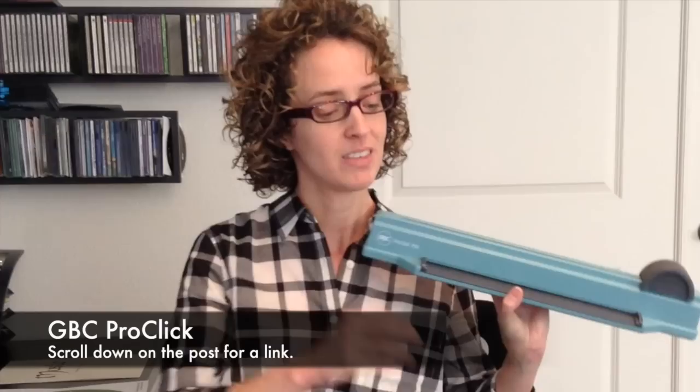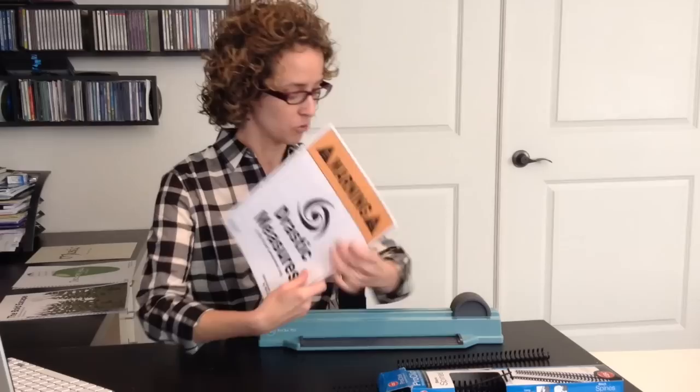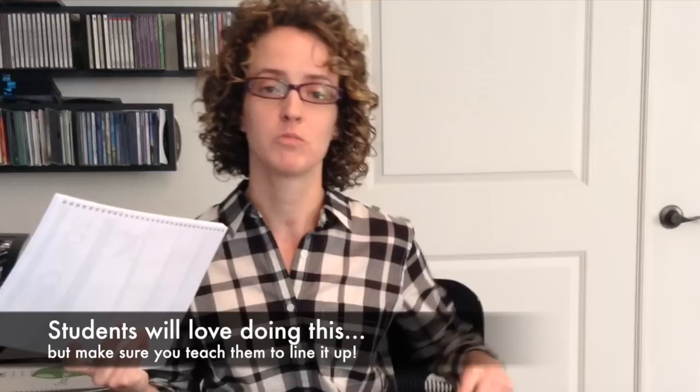What I have is called the GBC ProClick system. All you need is this tool and ProClick spines. If you're on the blog post on composecreate.com, you'll see links to where you can get these. You take the music you want to put together and punch holes in it using the system. For instance, I'm going to put 'Drastic Measures' together with some other music. Students actually love doing this themselves, which is a nice bonus.